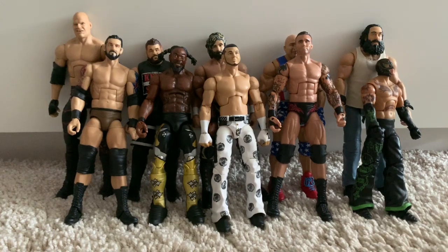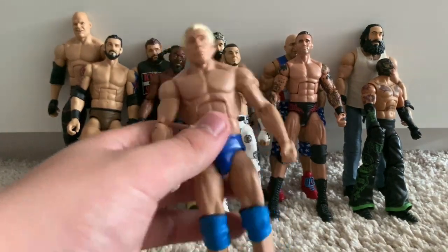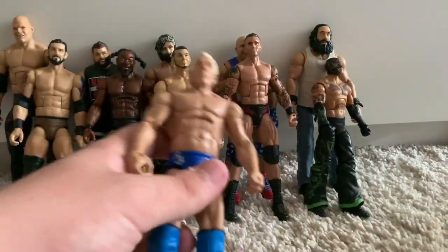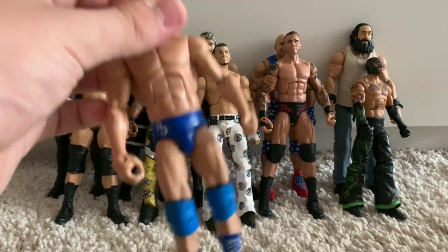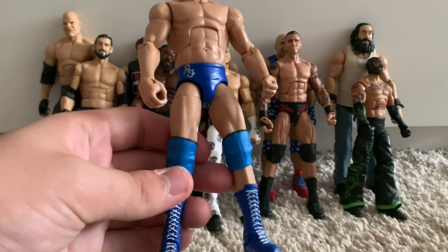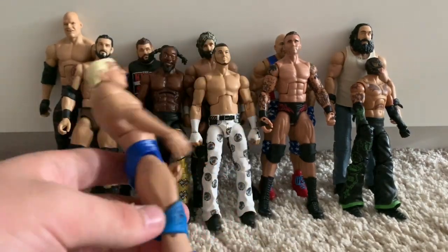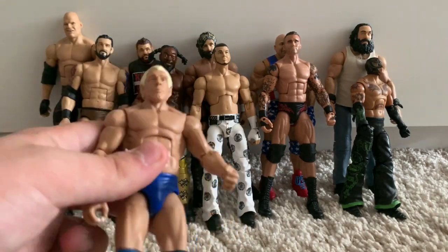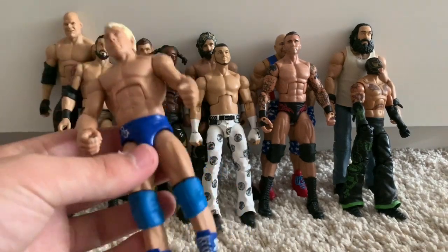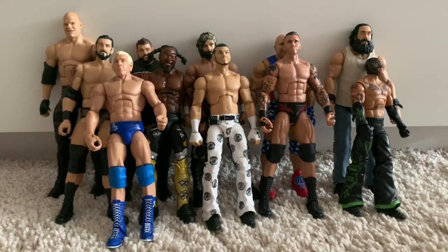We've got the Defining Moments WrestleMania 24 Ric Flair. I'm using his knee pads on the AJ Styles Elite 61, so this just has some old blue tester Elite 33 Batista knee pads, which really annoys me because the colour just doesn't match. But I figured I'm not going to be using Ric Flair as a wrestling role in my pick fed anytime soon since he's a general manager, so here are some replacement knee pads until I come across another Defining Moments for cheap.